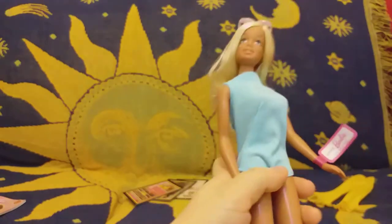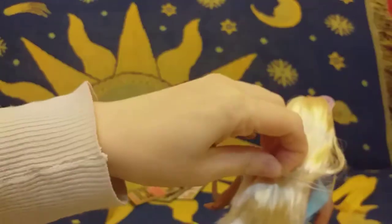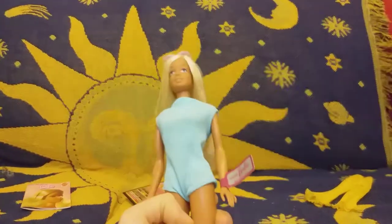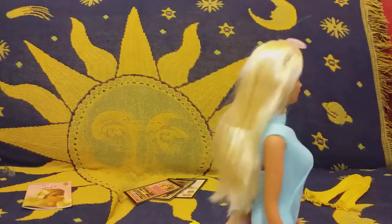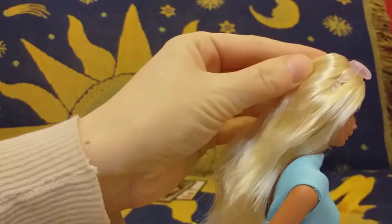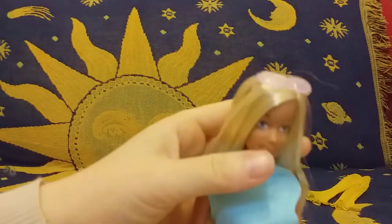Here is Barbie, free at last! But I still need to free her hair because it is really tightly sewn. Now she's purely free — so beautiful. Look at her face, so pretty! Her sunglasses are sewn to her head, but I will be taking them off as I want to try them on different Barbie dolls.